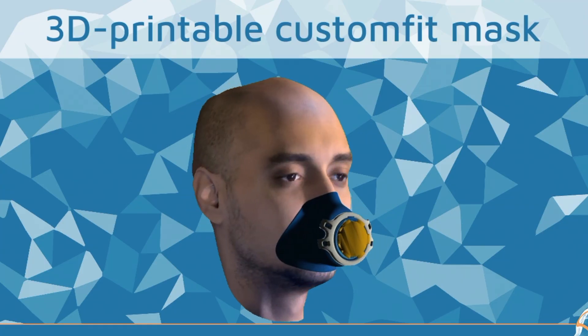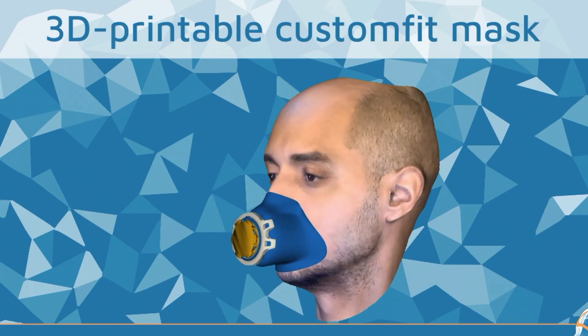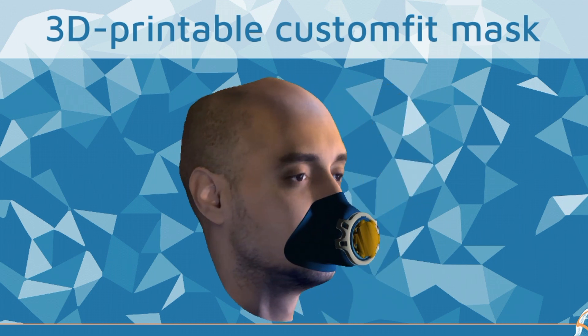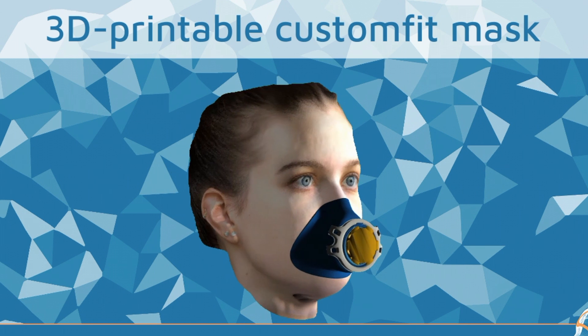Right now the masks that you can wear are just as good as a face covering if not better. But as we get better, as we get the technology more mature, we will go through that certification process to check that the materials are safe and to check that the filters work properly. Of course the outcome of each individual mask will not just depend on an accurate scan, but also the quality of the 3D printing.